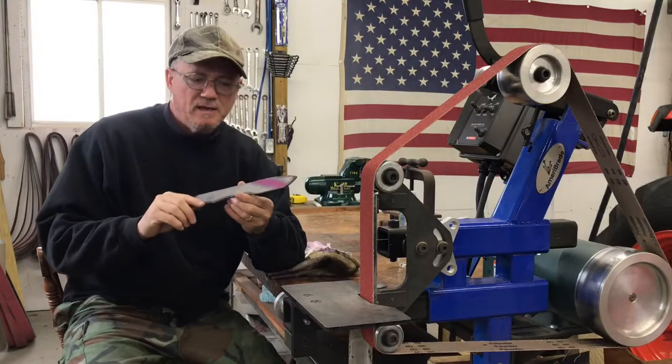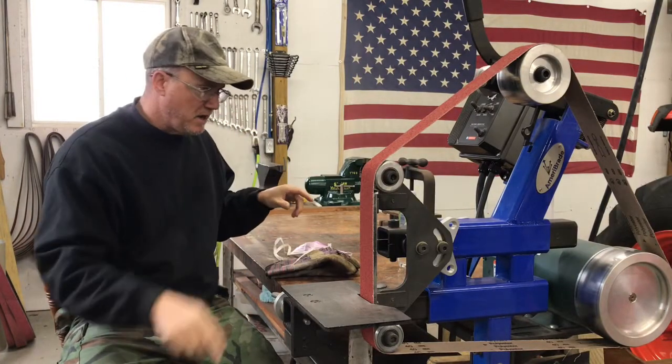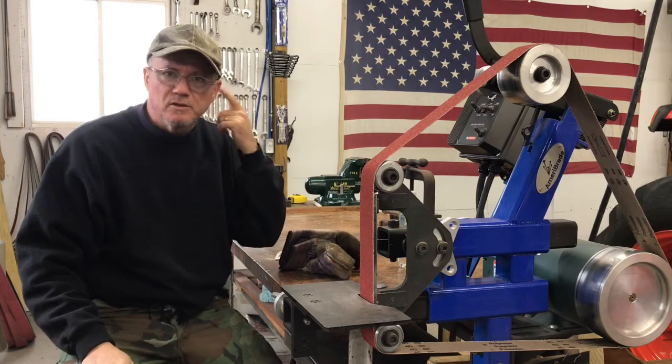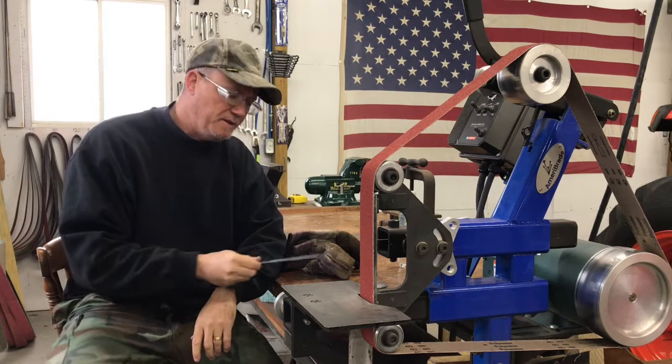Now that we've got a plasma cut, let's refine the profile of both of these knives. We're gonna do that on this 2x72 grinder. I've got some gloves, I've got a mask, I've got safety goggles, and I'm also gonna put something on for hearing protection. So it's going to take a little bit just to refine the profile.